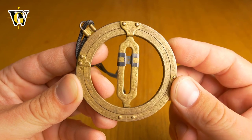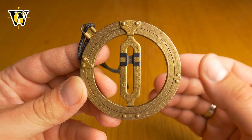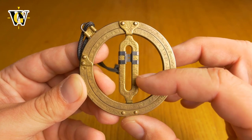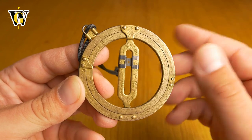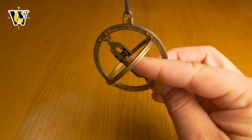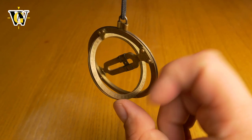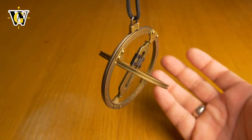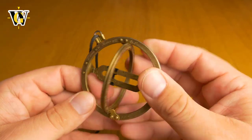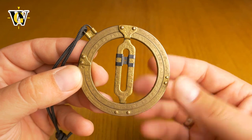So how does this thing work? First, you need to tell the device what your latitude is - whether you're north or south and at what degrees. Secondly, you have to tell the clock what time of the year it is by using this slider. Then you open it up, hang it like this, and spin it until this little hole projects a light dot on this readout here so you can read the time. It's very simple but also very complicated - I'll explain in detail how to set it up.